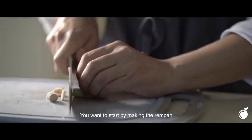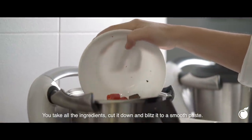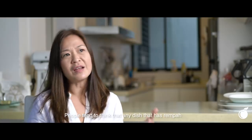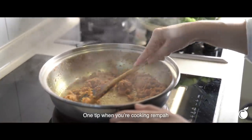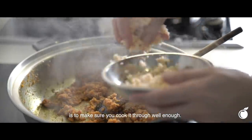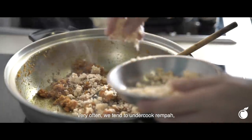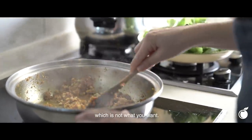So you want to start by making the rempah. You take all the ingredients, cut it down and blitz it to a smooth paste. People tend to think that anything that has a rempah is difficult to cook, and it's really not. One tip is that when you're cooking rempah, you want to make sure that you've cooked it through well enough. Very often, we tend to undercook rempah, so the resulting dish has a very sharp flavour, which is not what you want.